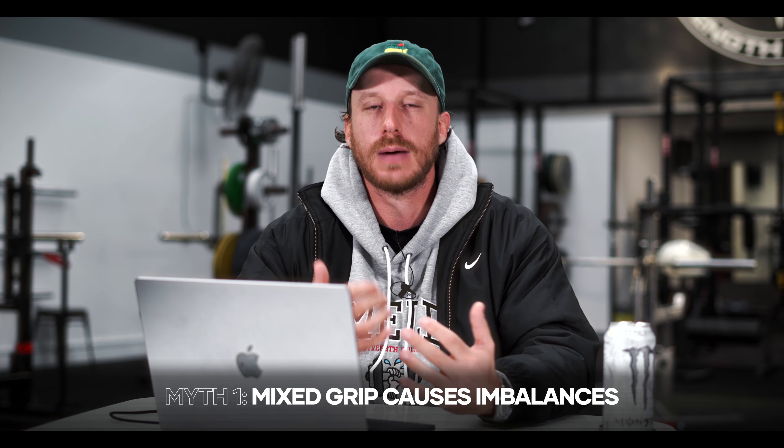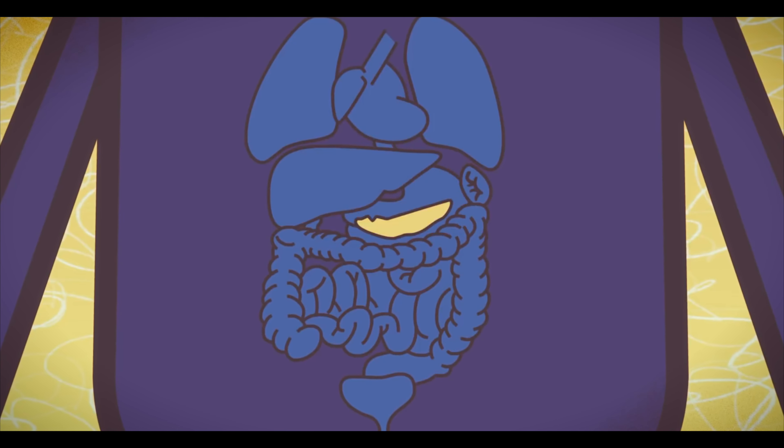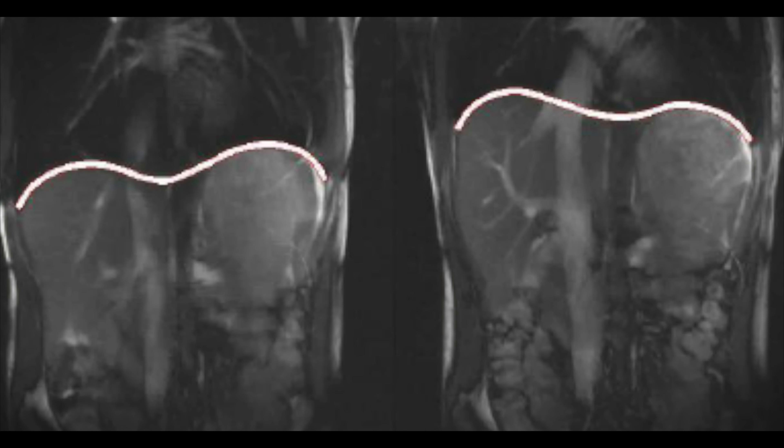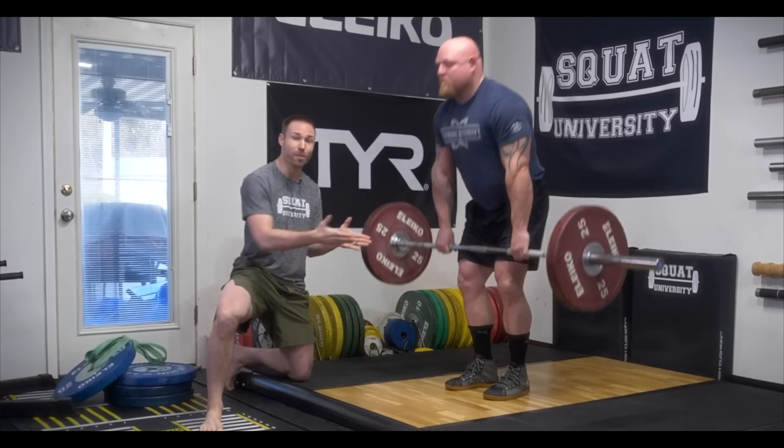Apart from clout chasing, another consideration for hook grip is that mixed grip supposedly trains imbalances at the shoulders and the trunk because of the mixed grip on the barbell. However, this just isn't true. The human body by nature and design of evolution is asymmetrical. We have internal organs placed asymmetrically within the trunk and a diaphragm that tensions the rib cage asymmetrically every single time we breathe. The central nervous system also recruits different muscles and patterns asymmetrically throughout the environmental asymmetries of life. The thought that using a symmetrical hook grip for a couple of sets per week is going to offset this asymmetrical body and life that we live is just incorrect.